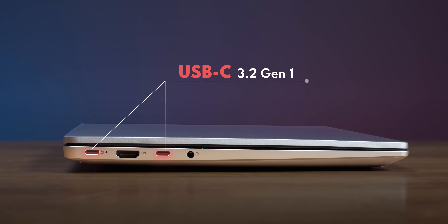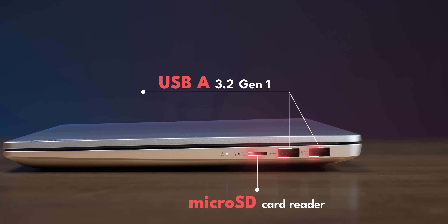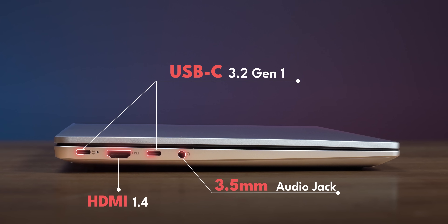You can use it on your lap comfortably. You can access all the ports and buttons — a 3.5mm headphone jack, Type-C ports, Type-A ports, SD card slots, microphone, and HDMI ports.